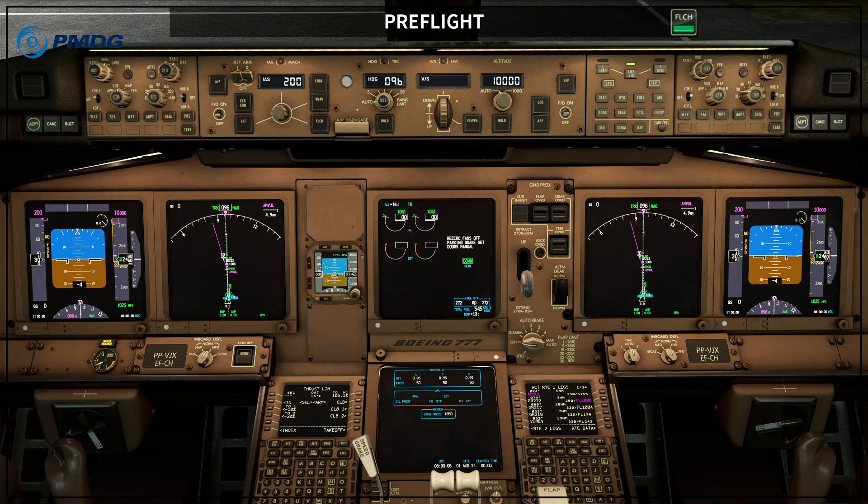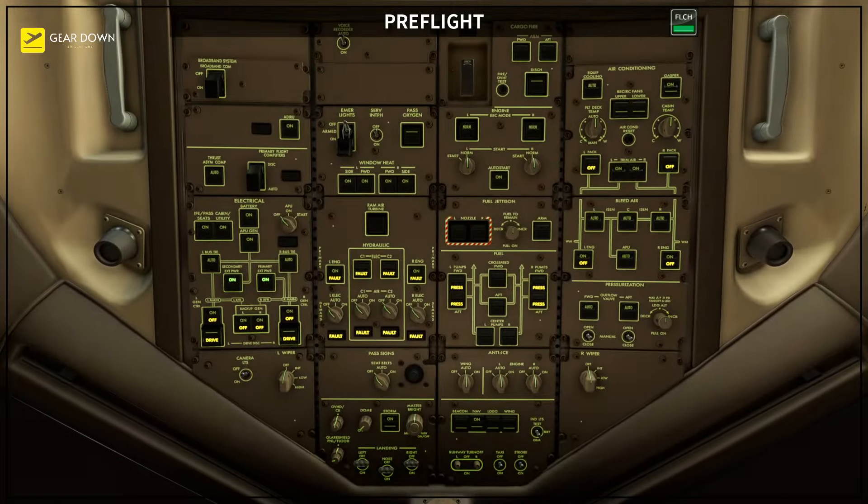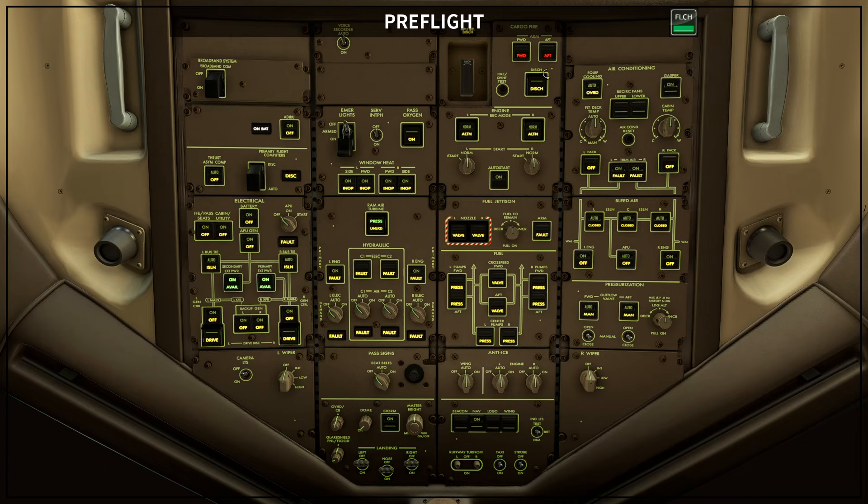A couple of things I want to discuss before we start the procedure itself: first, you can find in the video description a link for the document I'm showing you now, which is the description of the pre-flight for the first officer. We have five pages describing all the pre-flight procedure for the first officer.